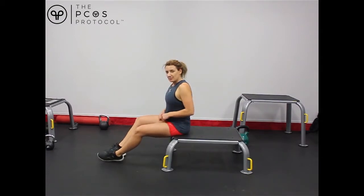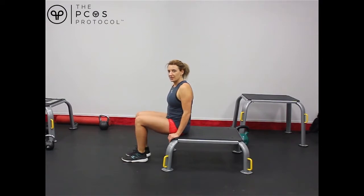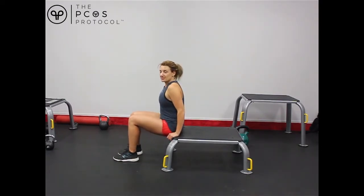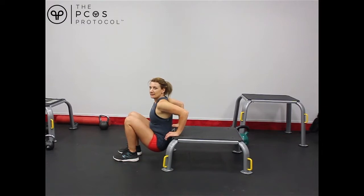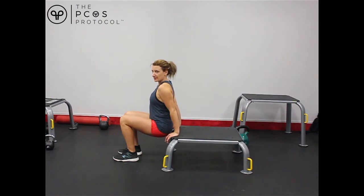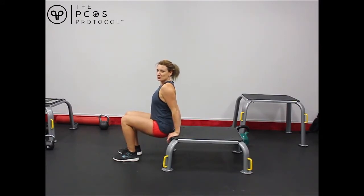This has got a bit of progression as well. The closer you bring your legs into your bum, the easier it's going to be. This is the easiest version — we're going to be bending our arms straight back, keeping our bums quite close to the bench, and then pushing back up. You can really see my tricep muscles working there, having to force their way up.